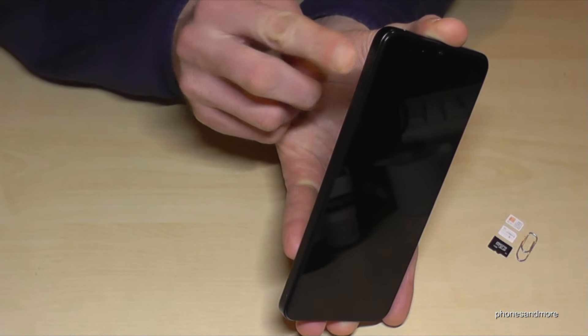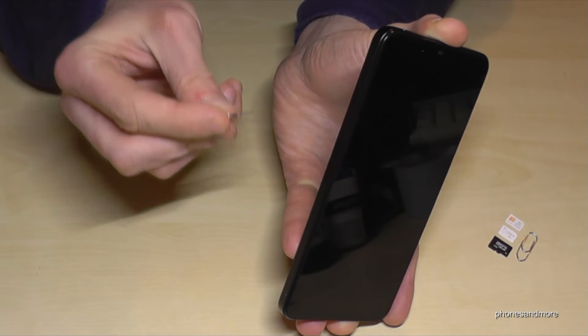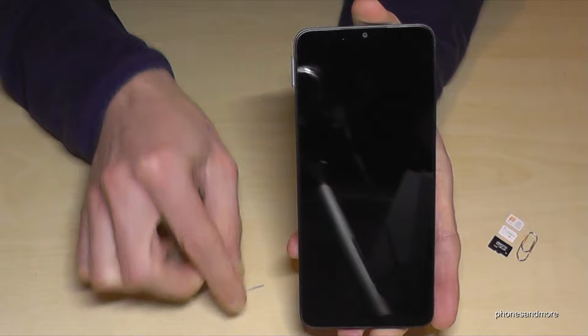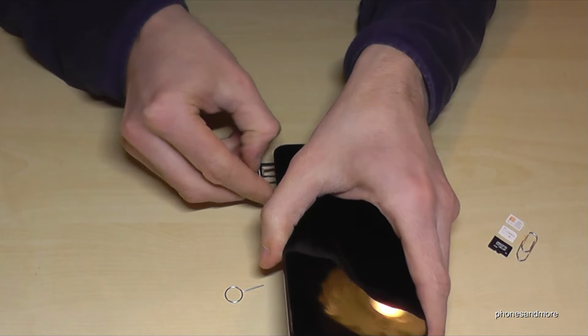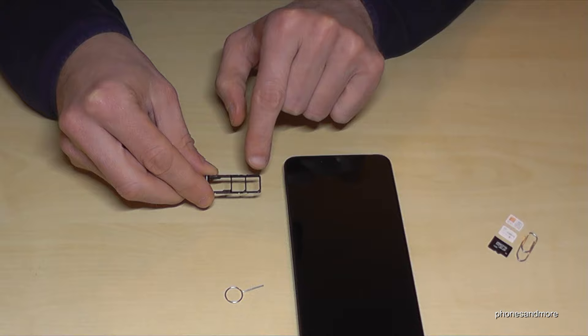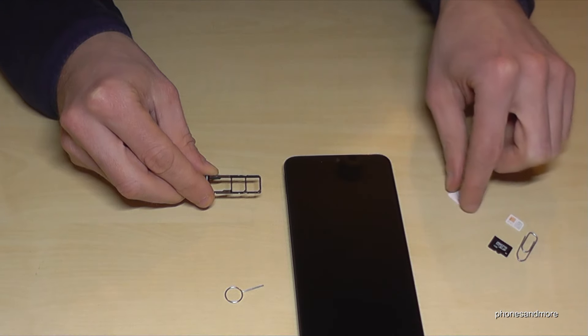With the phone in hand, you will find on the side of the phone the SIM tray, and below the SIM tray there is a small hole. You will need the edge of the SIM injection tool or the paper clip — just insert it into the hole, press a bit, and the SIM tray will come out. The SIM tray allows you to insert two SIM cards next to a microSD card to extend the internal storage.